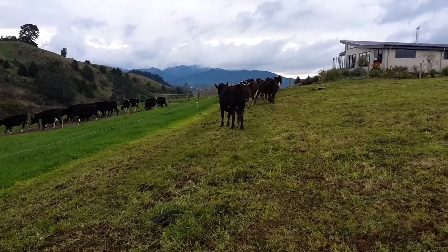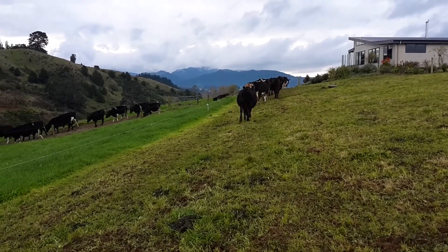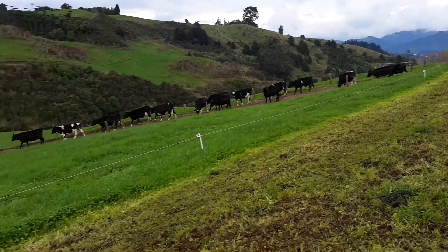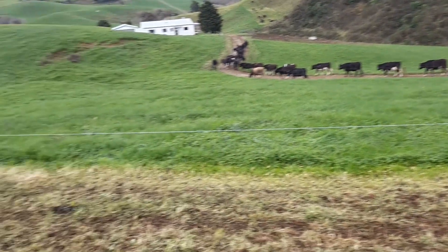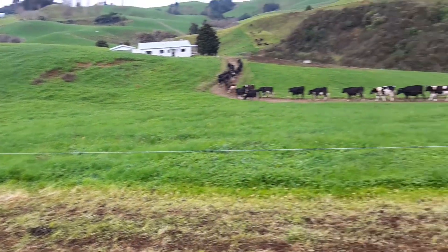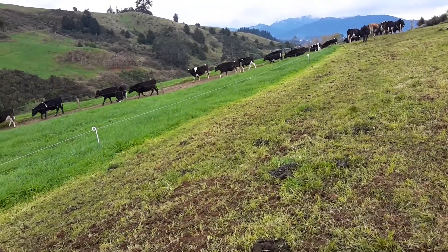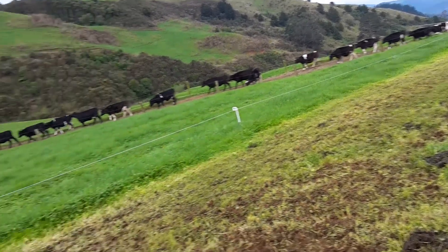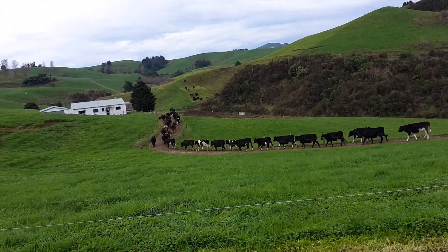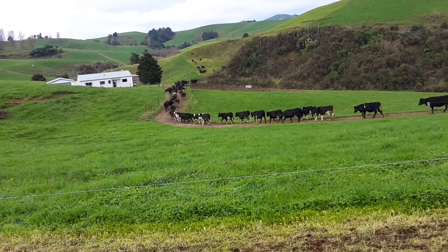Good morning everyone. It's a bit of an overcast day today and they're expecting some rain. I'm just around at the runoff from break-feeding the heifers on this Hogan annual ryegrass that we put in. I'm just taking them off now — they got put on here at eight o'clock. They're going down to this paddock here, which we're using as a standoff paddock where we give them their silage and they get a bit of grass.